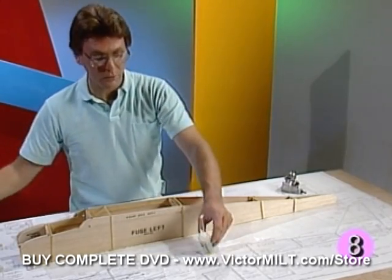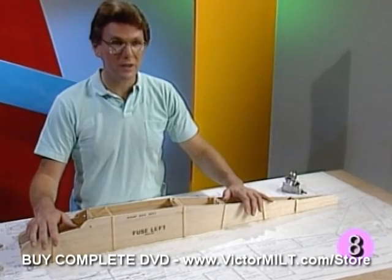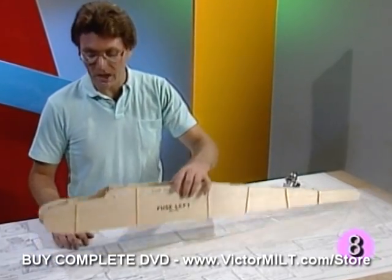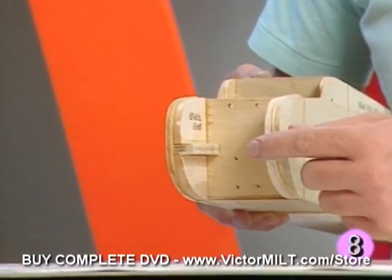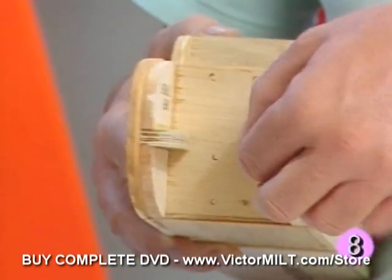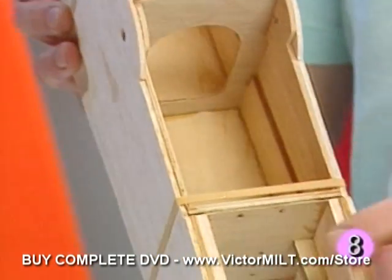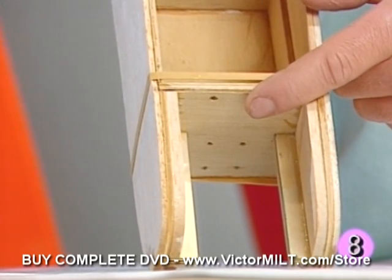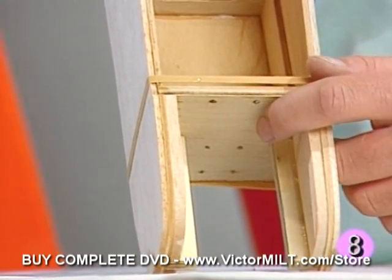We've then gone back over with our instant glue accelerator, which sets the glue off very quickly and helps to fill the small gaps that are created. At this point we've got a pretty sturdy fuselage. Going back to our epoxy mixing instructions, we've mixed up a batch of epoxy and added the two engine beams up in the nose — they're firmly epoxied in now. Keep in mind you want a good joint there, with these two inside corners fitting nicely against F1. You don't want this stuff coming loose up in the air or down on the ground.